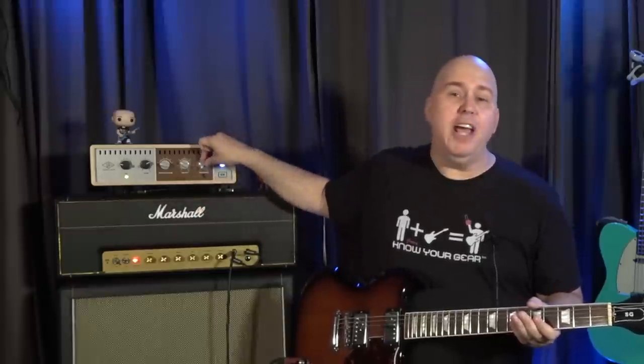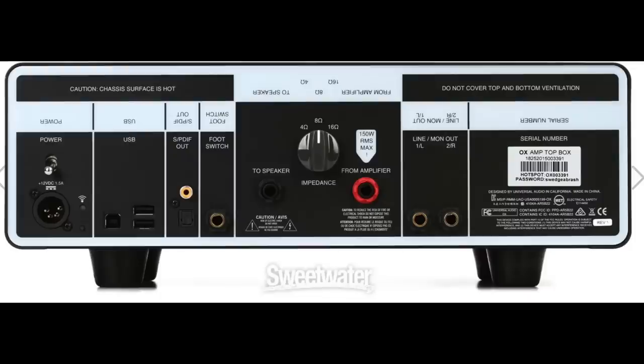Then you have line out, which is pretty straightforward — that's running right now into my Claret, which is going into the computer, which is what you'll be hearing today. You also have a headphone control with a headphone out. On the back, again pretty straightforward: you have your own selector, the amp input, speaker output, and two line outs that you can run to pretty much anything — an FRFR cabinet, an interface for recording, your PA mixer, or another amplifier. You can run it mono or stereo.